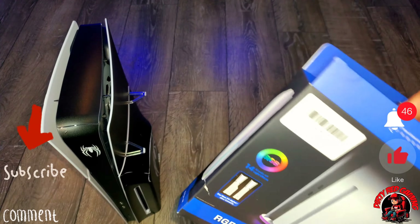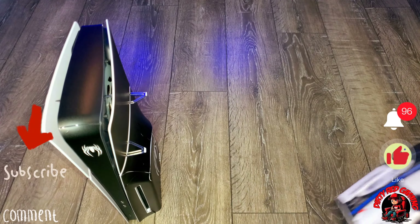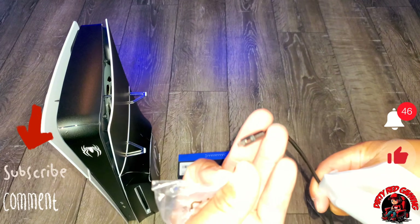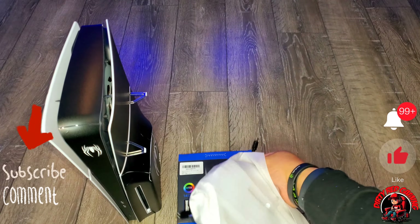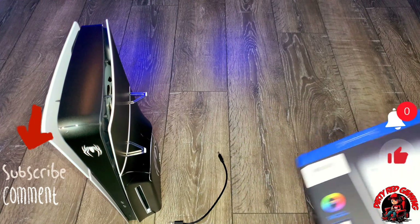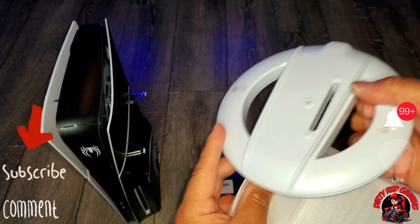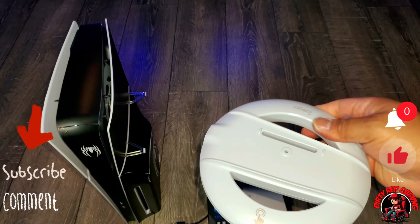Everything worked out fine. I actually like this skin better than the actual panels themselves. It even had a skin for the bottom. So we got a fully customized PS5 Slim with the wrap on it - I like this better than the all-black. I could have just done this on the all-black, but I chose to have at least two options so I can swap these out for the all-blacks or just go with the Spider-Man cover. What I'm going to do now is put my base on it, set it back up, and wrap this video up.